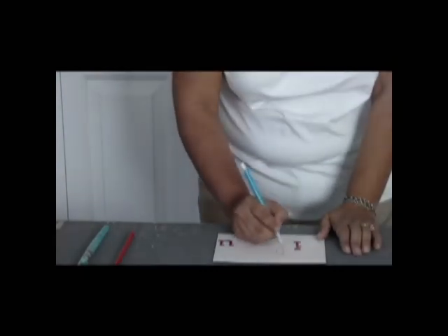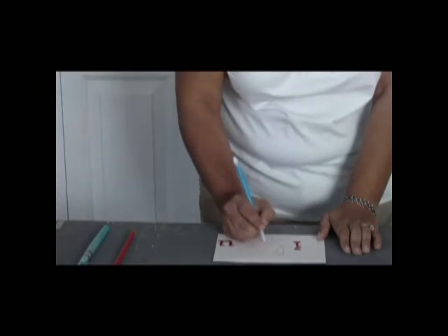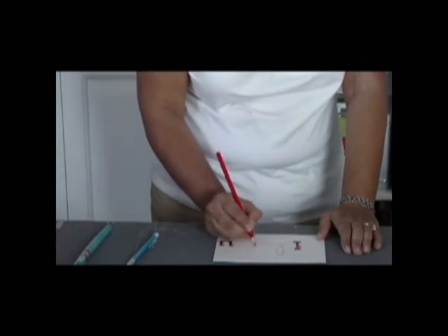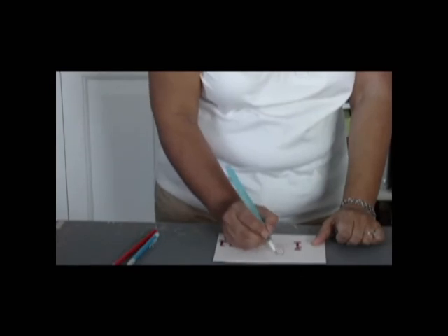Take a pencil and write the word love. Go over the writing with a red watercolor pencil, and then go over it once more with a wet paint brush to create a cool watercolor look.